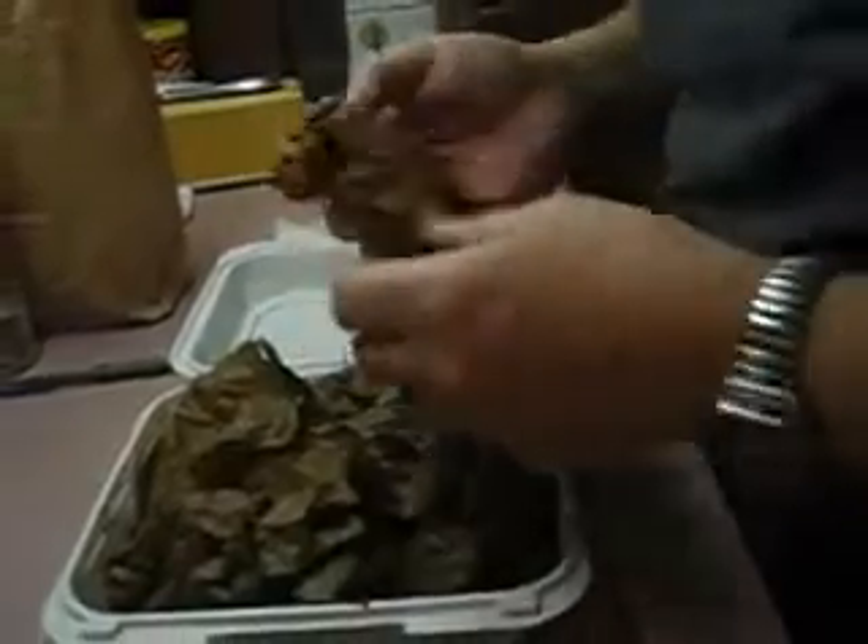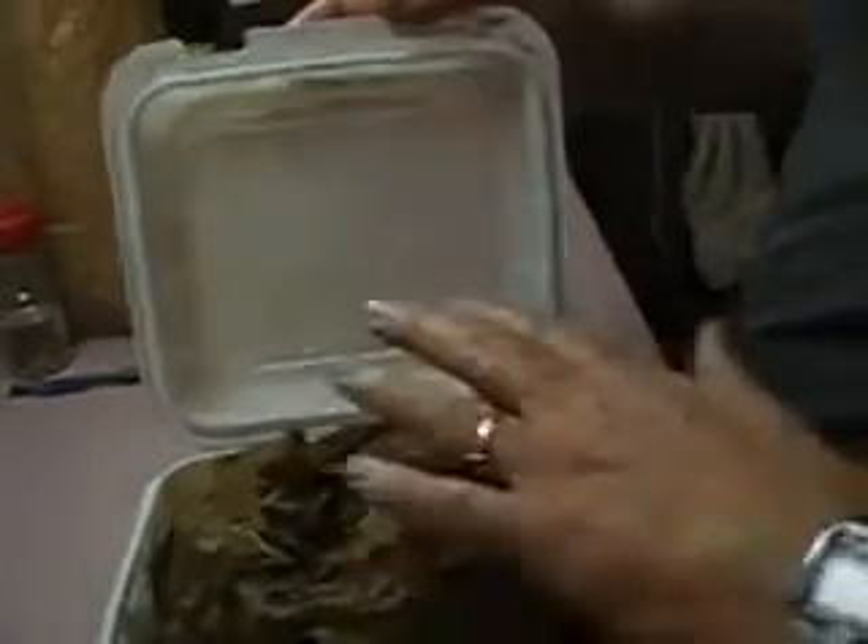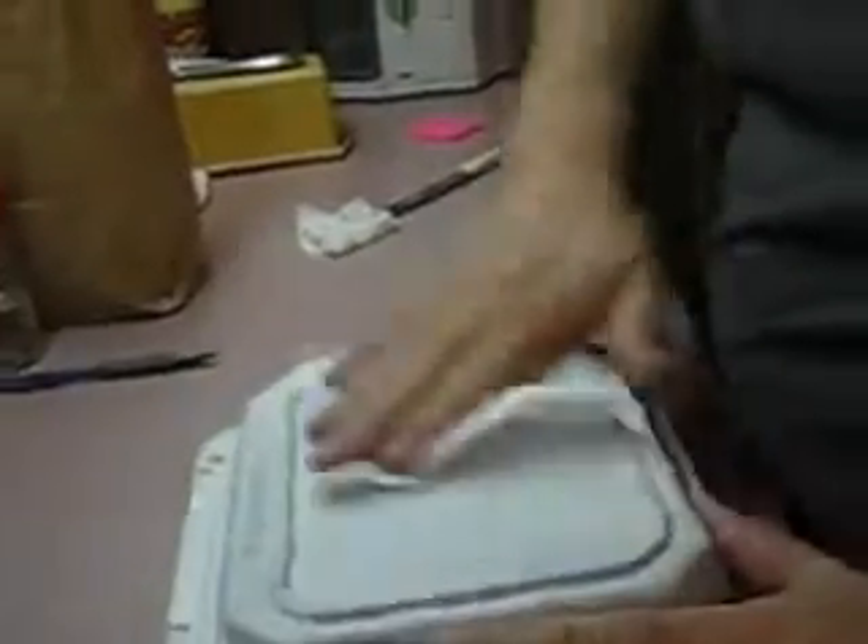This should work out pretty well. I like how much air is going to get in here while holding a really high humidity. Field capacity water in the media and a high humidity environment is what the mycelium needs in order to run.